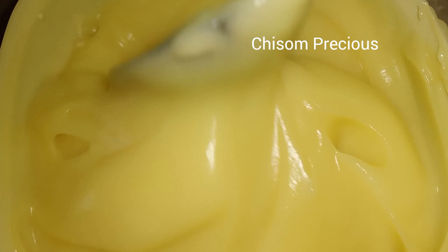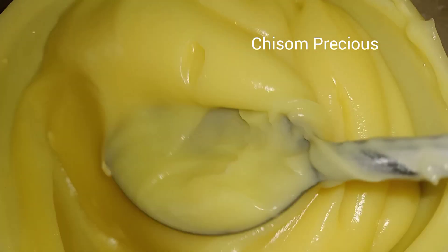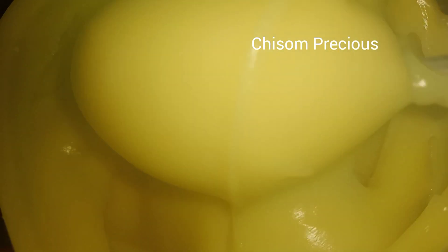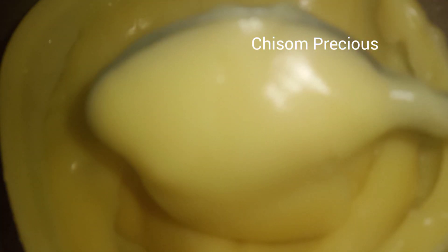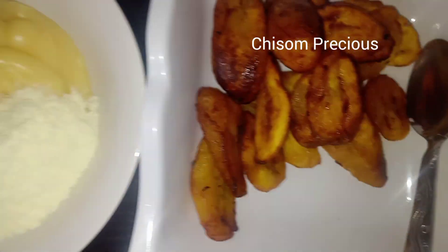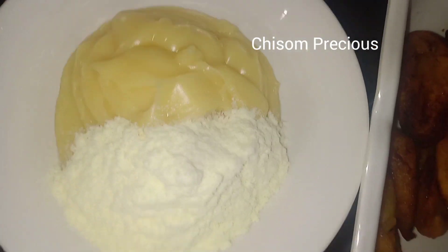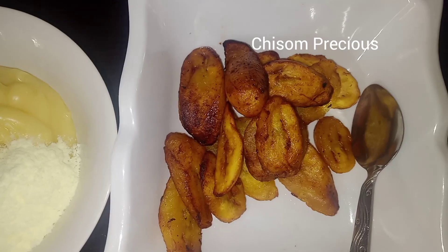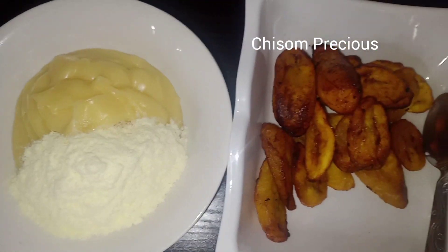At this stage, if you want it to be lighter, you can add more warm water or hot water, but don't add too much. That is it guys — very simple to make. Now I have my fried plantain, some milk, and breakfast is ready with the pop by the side. Thank you guys, bye!